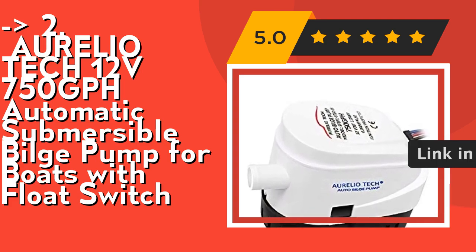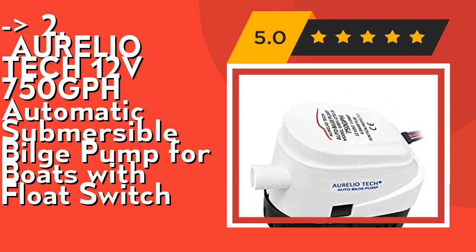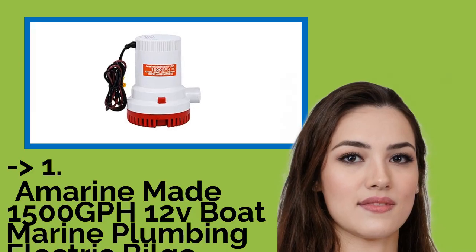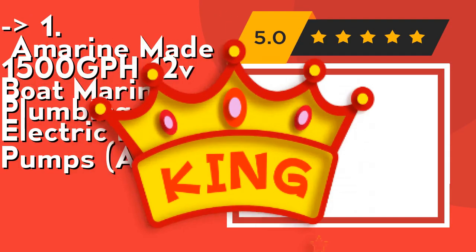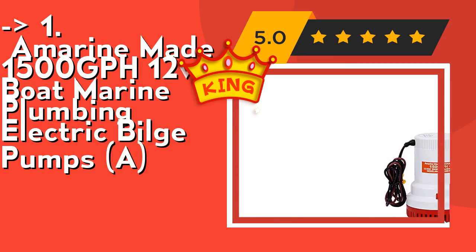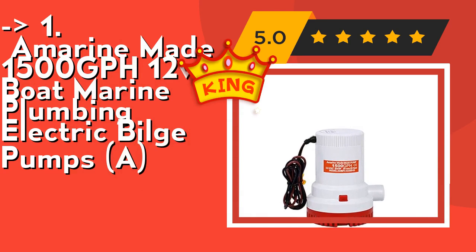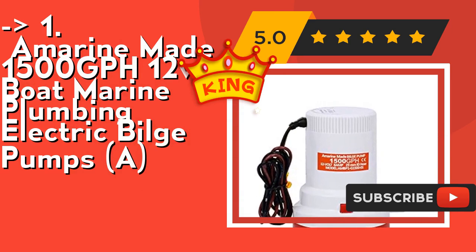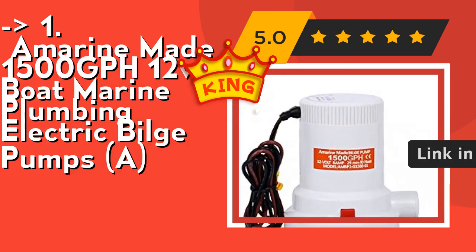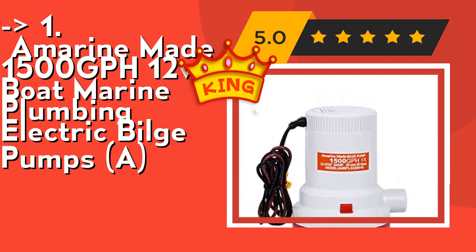The best of the best — the king product — is the Amarine Made 1500 GPH 12V Boat Marine Plumbing Electric Bilge Pump. Its unique automatic discharge function can bear long-term continuous operation under near-congestion conditions. Impact-resistant ABS housing, heavy duty motors offer high-capacity output, water-cooled long-life motors, ignition protection, water moisture-tight seals, stainless steel shafts, rust-proof and corrosion-resistant. Check out the link in the description to buy this product from Amazon.